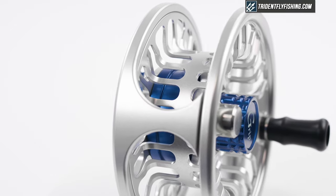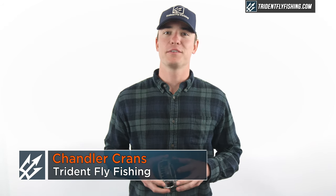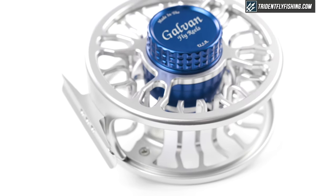Hi, Chandler here with Trident Fly Fishing and welcome to another episode of The Reel Corner, where I give you the pros and cons of the industry's top fly reels. Striper season is heating up here on the Maine coast, so I figured I'd add one more saltwater fly reel to our review list before switching gears and taking a look at some of the industry's top trout reels.